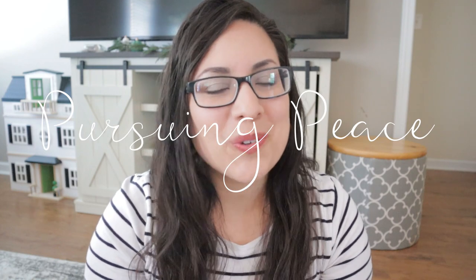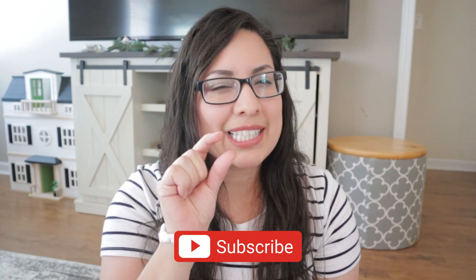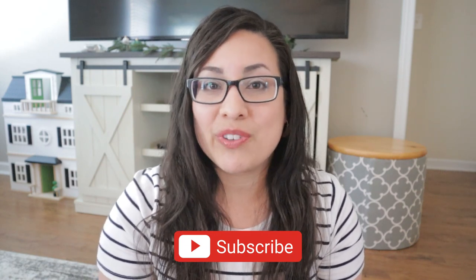If you are new, welcome to my channel, Pursuing Peace. My name is Dina and I am a homeschooling mama of five kiddos, seven and under. On this channel I share my passions for Christ, for homeschooling, and for encouraging mamas in their faith — in this amazing, even though it's a little bit crazy and everybody wants mac and cheese all the time, it's still an amazing season of motherhood. If you'd like to join me on this journey, click the subscribe button down below and don't forget to click the little bell icon so you know whenever new videos pop up.